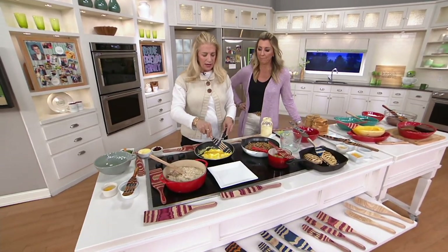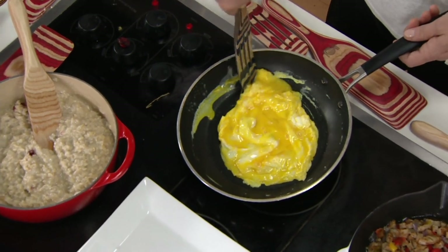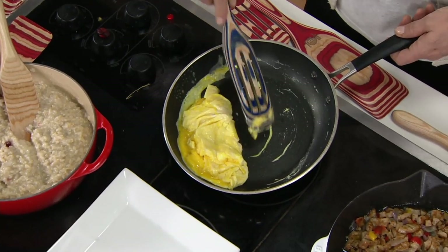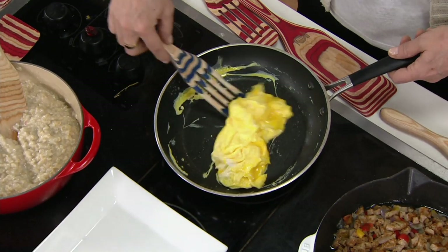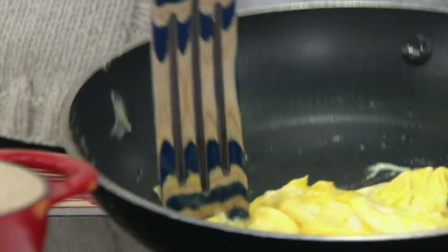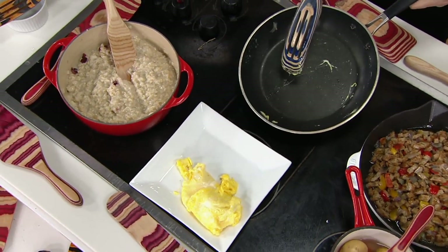I'm here with a nonstick skillet that I do not want to scratch with this beautiful, almost heirloom tool. It's the kind of thing you use every single day. It's fun to have something in the kitchen that is so useful, so versatile — gets every last bit out and doesn't hurt your beautiful cookware. That is the slotted.